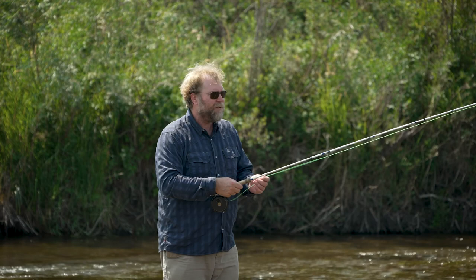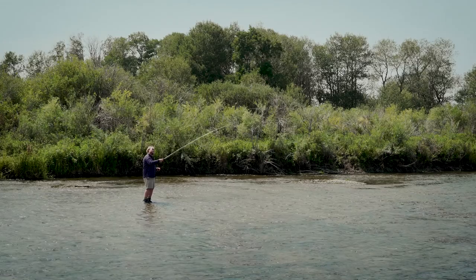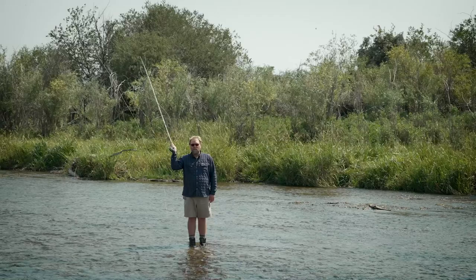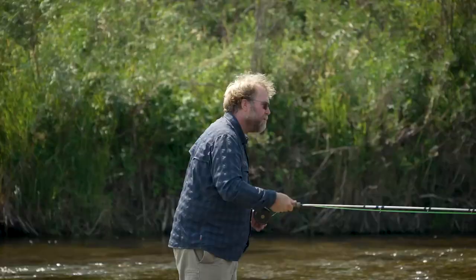So I'm going to try to demonstrate that now — casting tight loops, keeping my rod tip in a straight line path between its backstop and its forward stop, producing a tight loop that's under 30 inches wide, that's efficient in the wind, will travel longer distances, and also be really accurate. And that's how you cast a tight loop.